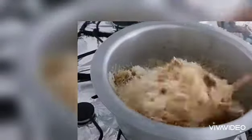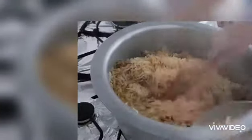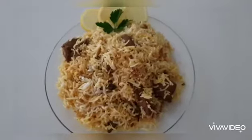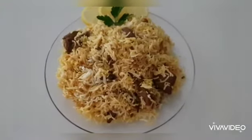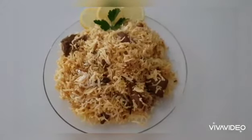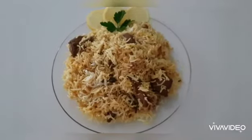Here our rice is ready. I will be mixing and I will dish out. The biryani should be soft and each grain of rice should be separate — nice and fluffy. Thank you so much for your support.